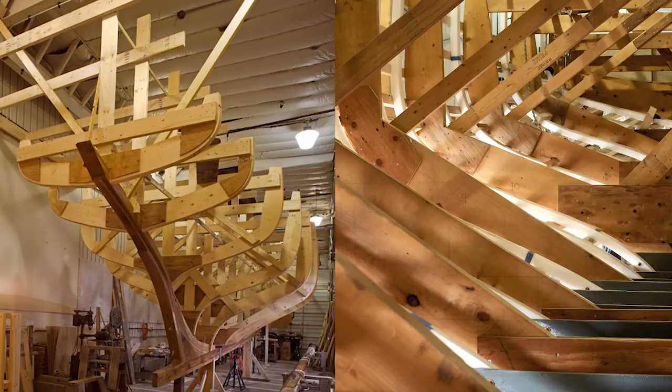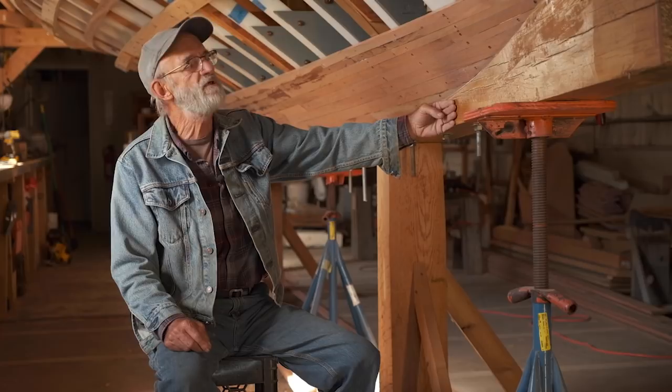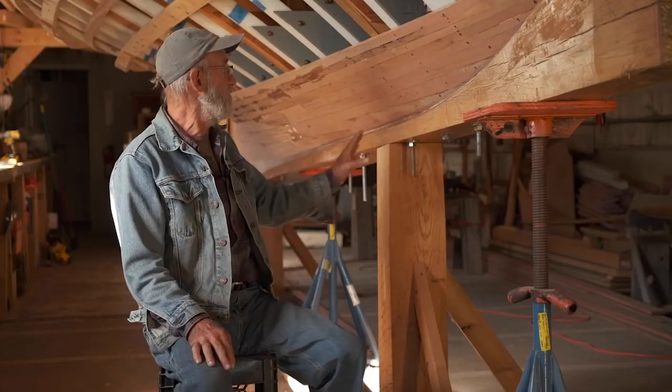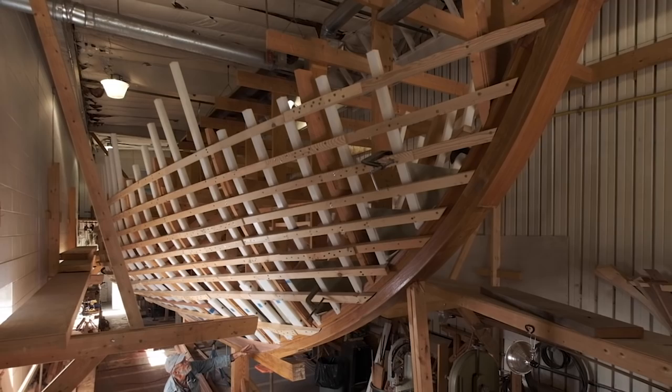The first thing that went into the boat was the lofting. We lofted the boat, picked up all the sections, made all the molds and set those aside. Then the next thing we wanted to do was bring in the keel. We got a terrific timber out of Connecticut from New England Naval Timbers — it's terrific because it's got annual rings the way we want, free of the heart. Just everything about that timber is exactly what we wanted.